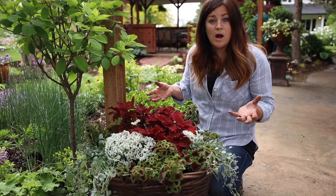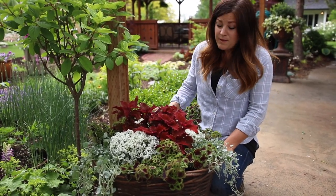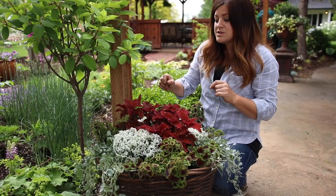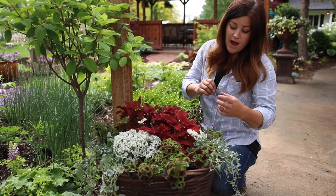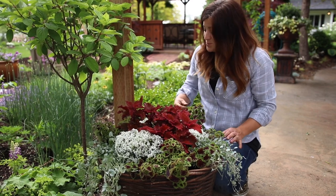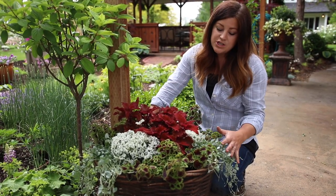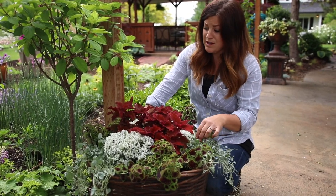I think this is going to be a really fun one to watch fill in throughout the season — it already looks full. I used three of every single plant. This coleus will want to get bigger and I'll let it get a little bigger, but I'll keep pinching it so it stays more bushy. The Diamond Delight will grow out and spread, and the Chocolate Drop will go over the sides. I've been working a lot more with foliage instead of bloom, using just leaves and the way they look together — the colors. It's been really fun and something I've been really enjoying.